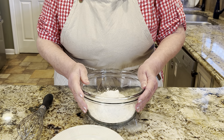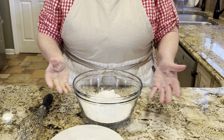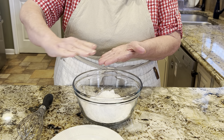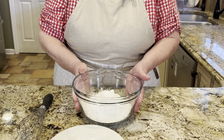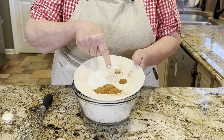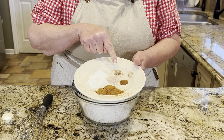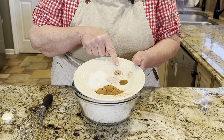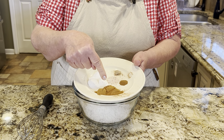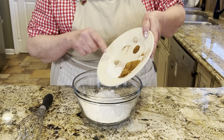In this small bowl I have two and two-thirds cups of flour. The recommended way to measure is to spoon the flour into your measuring cup and then level it off. To that I'm adding a teaspoon and a half of salt, a generous quarter teaspoon of ground nutmeg, a quarter teaspoon of clove, three teaspoons of cinnamon, and two and a half teaspoons of baking soda. Everybody into the pool!